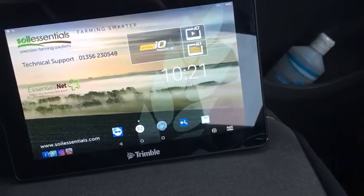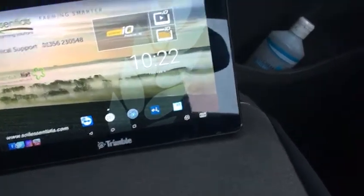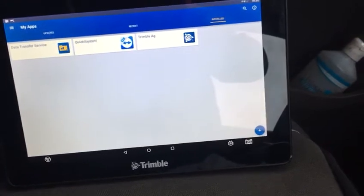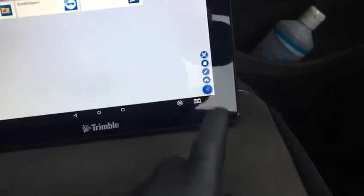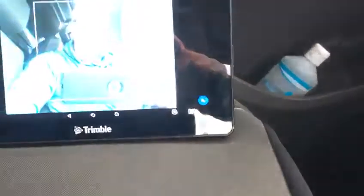You'll have some apps on the bottom. The blue one called App Central is what you're looking for. Click on that — it opens up a new screen. In the bottom right hand corner you'll have a plus. Click on that and what we're looking for is the top icon, this one here.